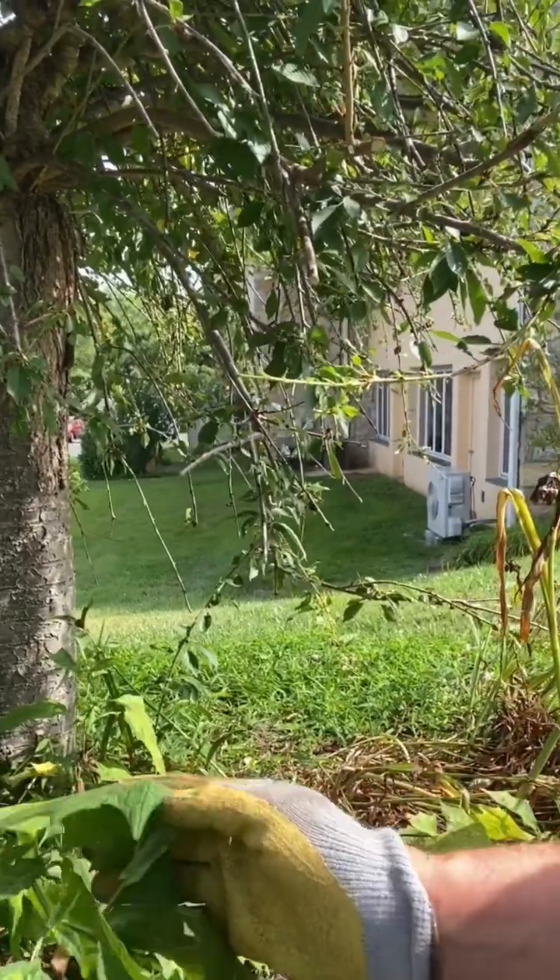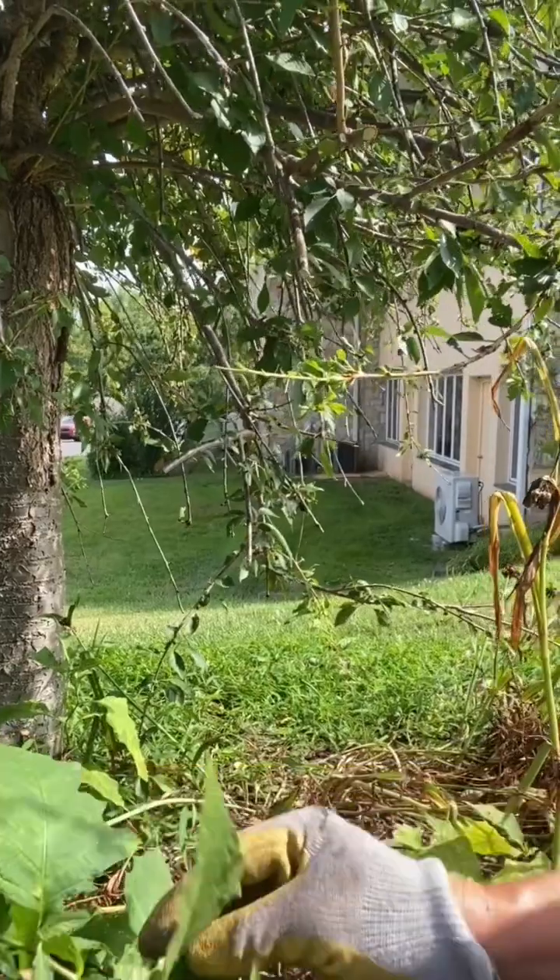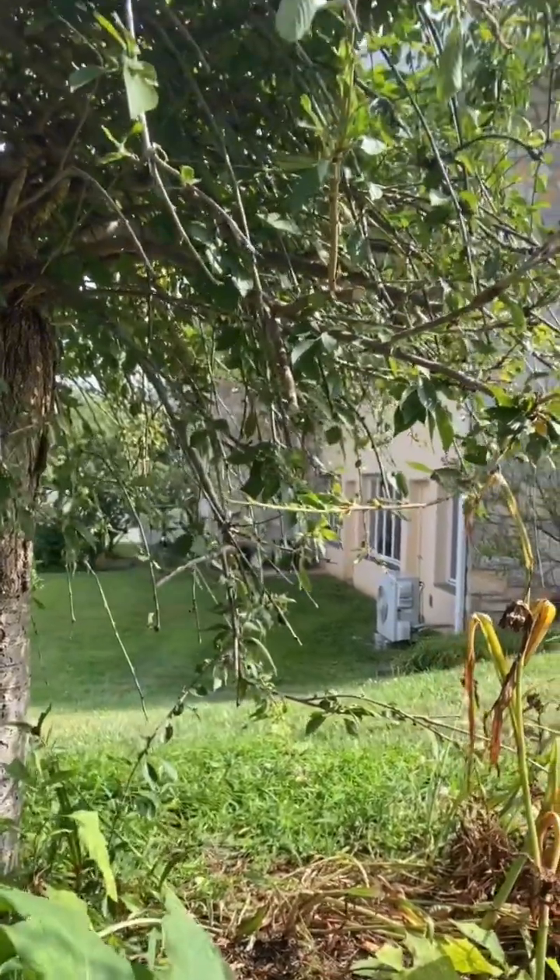But these have spines on the back and as a result, you always want to use gloves to take care of them. They're difficult because they have a long taproot, but we're going to give it a try.